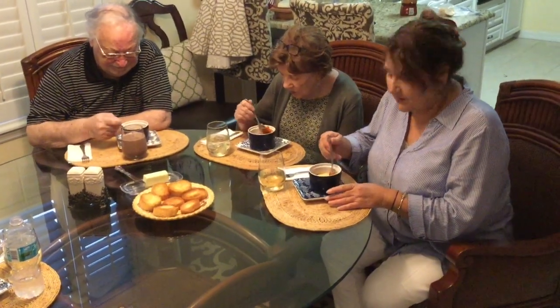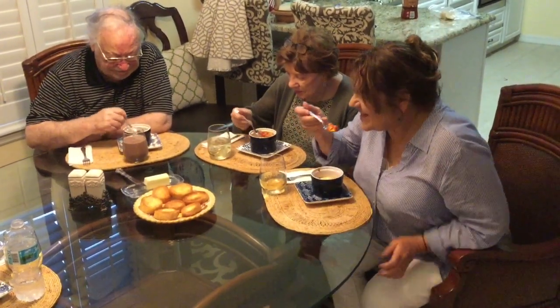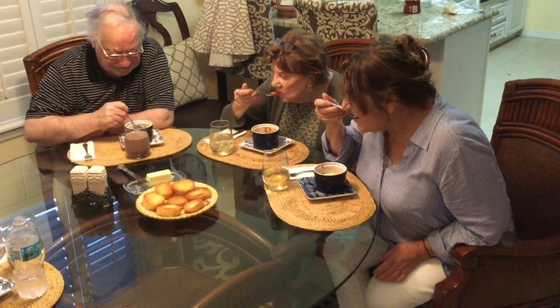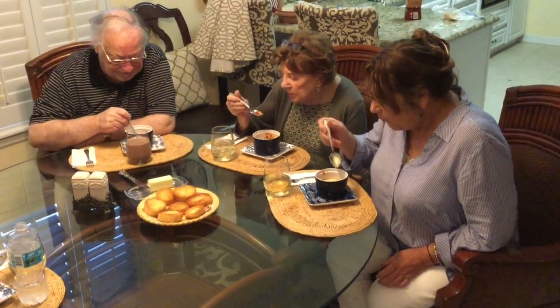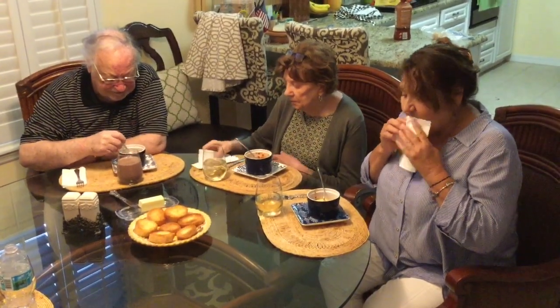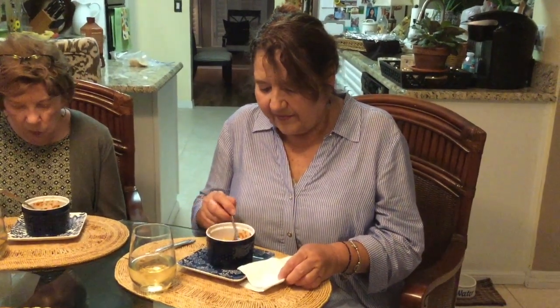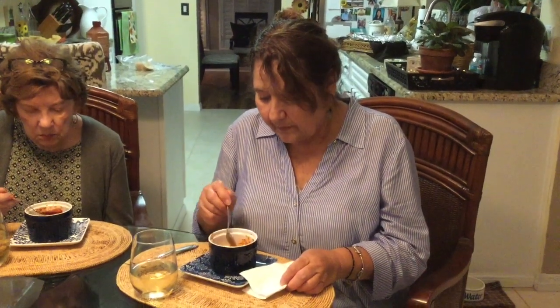The eggs are cooked enough. I thought it tasted really good. I think some fresh parsley would be good on top, but it's actually very good. And so is this wine.